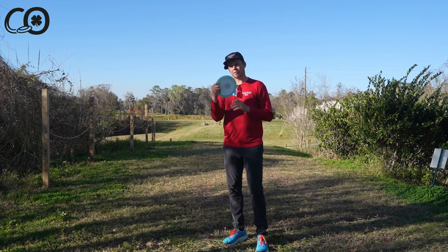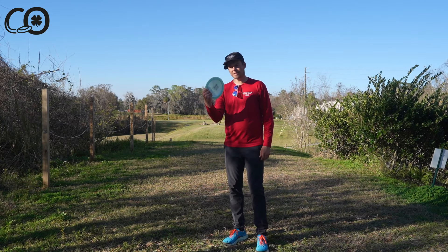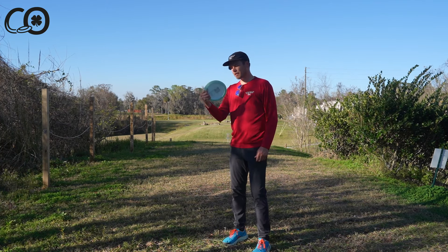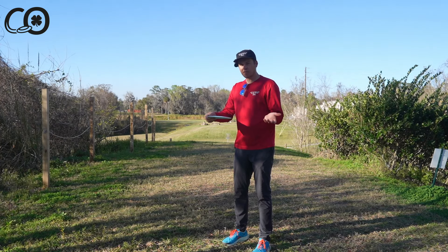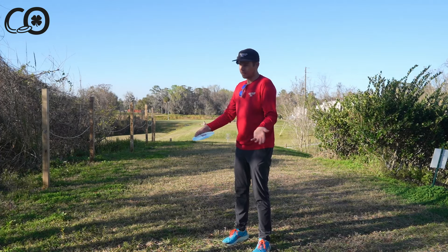The classic four finger power grip is going to be the best way to get maximum distance on the disc, and therefore have the most fun — because we all want to throw far. So let's talk a little bit about how to set it up.